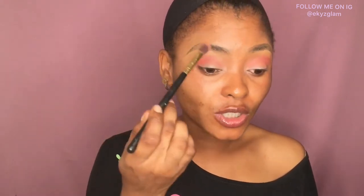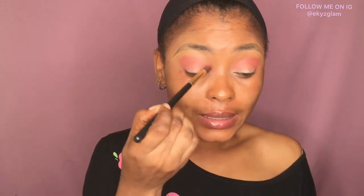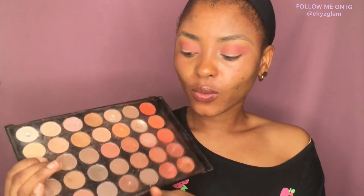I make sure I blend and blend — whatever is left in the brush I stick into the inner corner of my eyes, blending back and forth to get that crease well blended. I'll be going into this eyeshadow palette from Debbie Luster — this is their nude palette. I'll be going in with a shade at my crease to deepen it a little more.